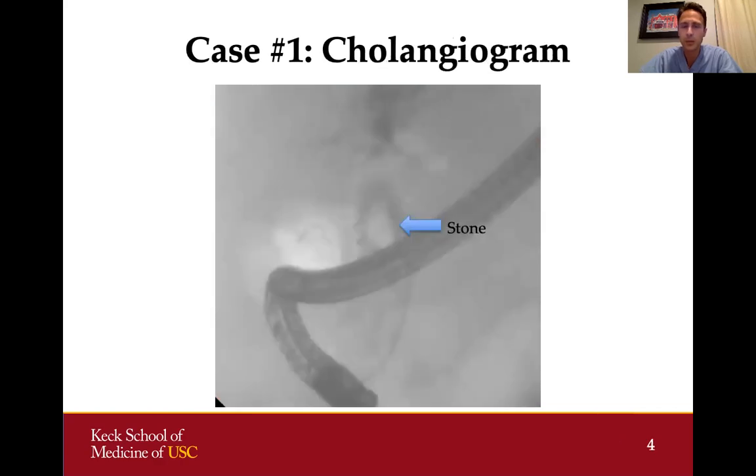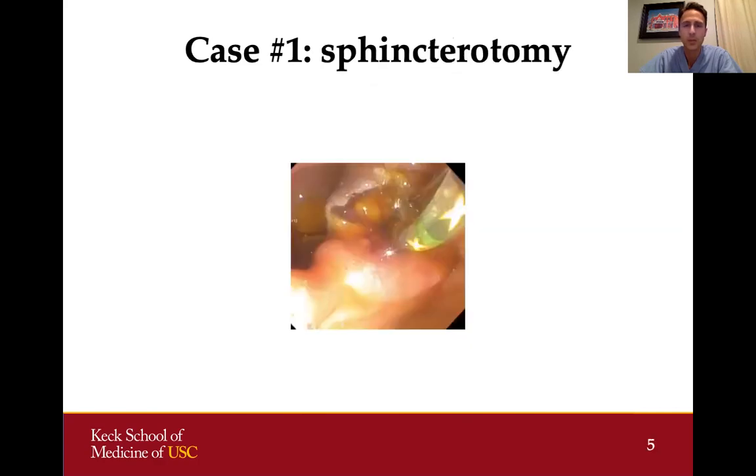Once we perform a cholangiogram, you can see a large filling defect in the bile duct measuring almost two centimeters in size. A stone of that size can be quite challenging to remove. The first thing I did was increase the size of the sphincterotomy. You can see now we have a much bigger bile duct opening, which will not only help remove that stone but also help get into the bile duct more easily in the future.